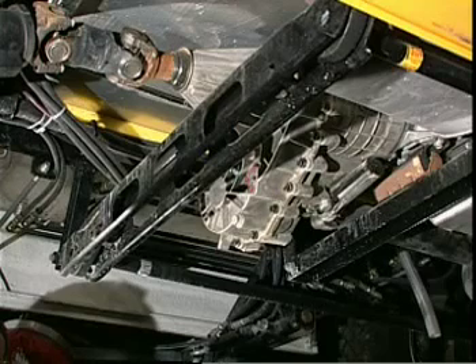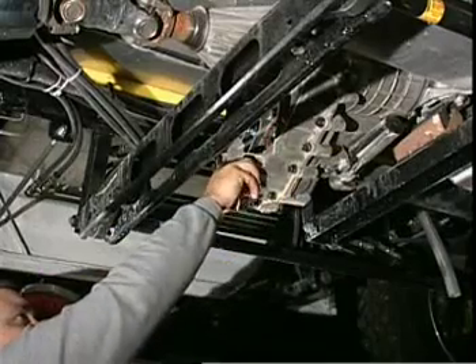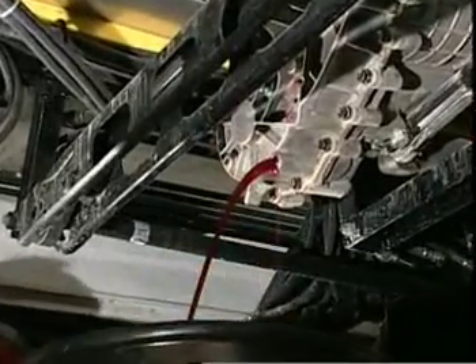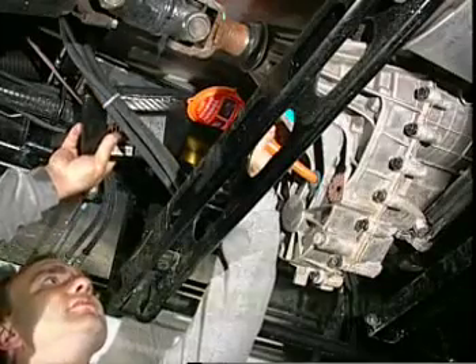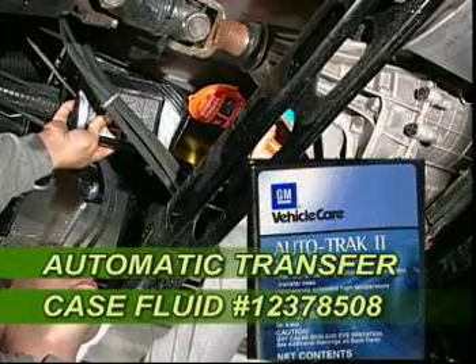The next major procedure is to change the transfer case oil. Make sure you use only automatic transfer case fluid GM part number 12378508. Remove the lower drain plug and drain the transfer case oil completely. Replace the drain plug and refill the transfer case to the top plug hole with synthetic oil number 12378508.